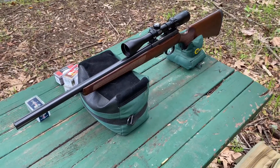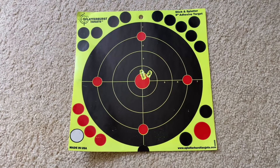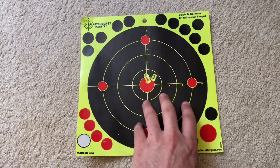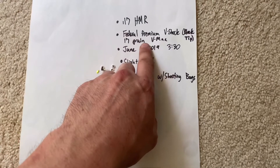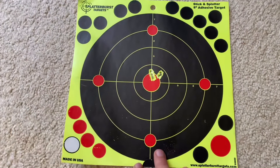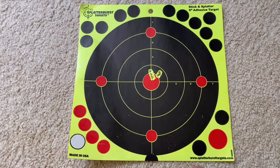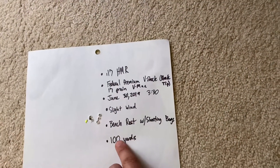I wanted to show you that this rifle can shoot sub-MOA. This was a target I saved — I shot this group when I was first sighting in my rifle. This was the last group I shot during sighting in because I wanted to see exactly what I could shoot. I was shooting the Federal Premium V-Shock 17 grain V-Max with a black tip. I'm not sure why this time, shooting all those different rounds, my groups opened up to about two inches. This is sub-MOA at 100 yards.